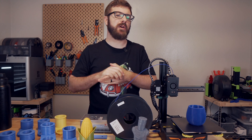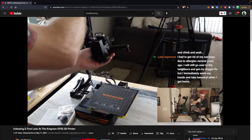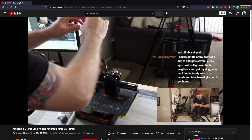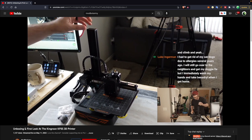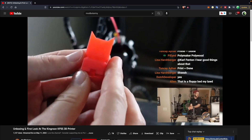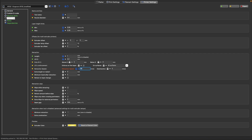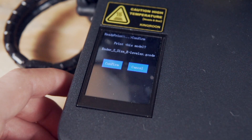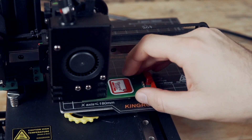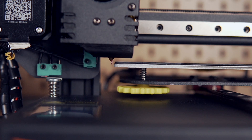Setup was done entirely live on the ModBot Army channel — the process was very simple, essentially attaching the Z arm with the X arm to the base with just a couple of screws, and you're ready to print. Rather than printing anything pre-sliced, we hopped into the latest version of Cura, which has a built-in profile for the KP3S, and sliced up a CaliCat that turned out great. I then switched over to exclusively using SuperSlicer and used the KP3S completely stock for the first month to month and a half.